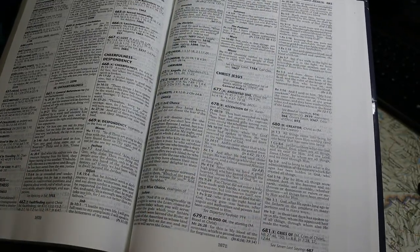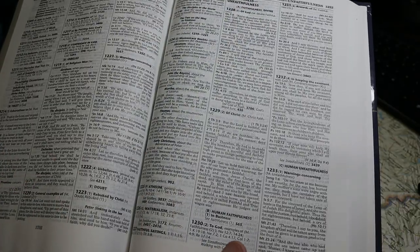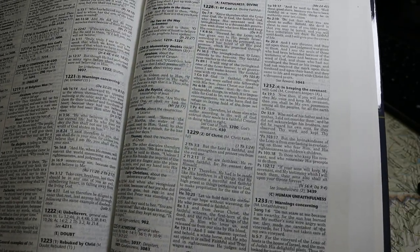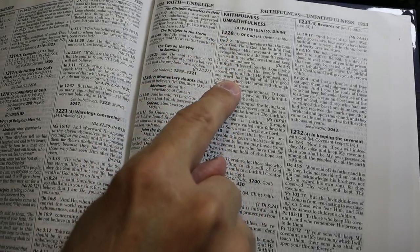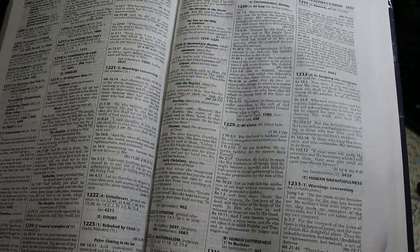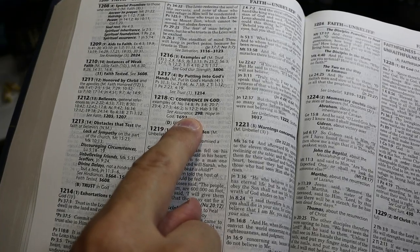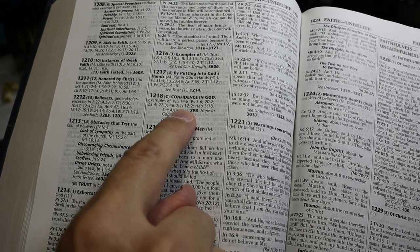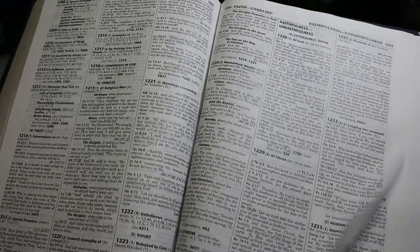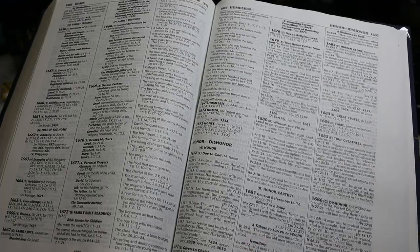Moving to page 1866, here's an example on the topic of faithfulness and unfaithfulness — you see all these quotations. But here under 'Confidence in God,' they simply give you places to look, as they don't consider those topics quite important enough to need to be written out for you.